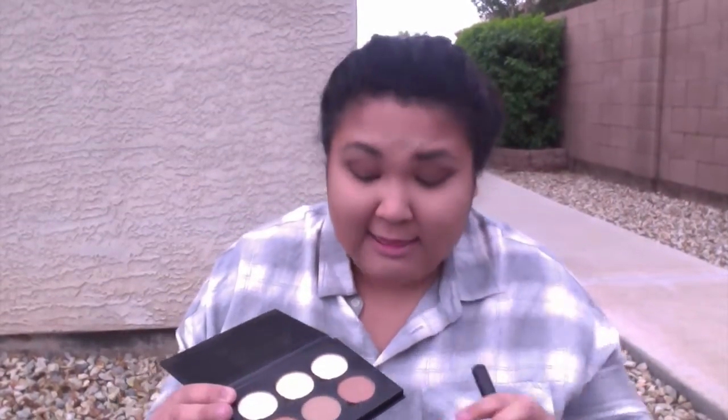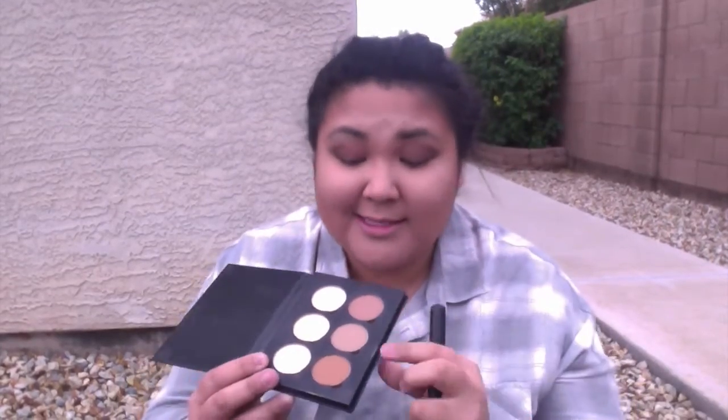I took Havana, which is the darkest color in this light to medium palette, and put it in this concentrated area right here. Then I took Java and put it right here — you're going to suck in your cheeks and create this defined line. And then I take this lightest shade in Fawn just to get a more transitioning look so you don't have a harsh dark line. It makes the contour more soft and not as harsh.